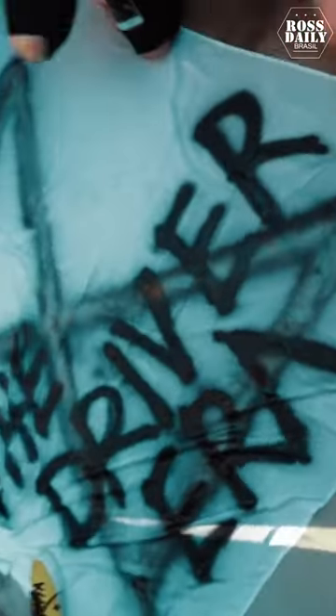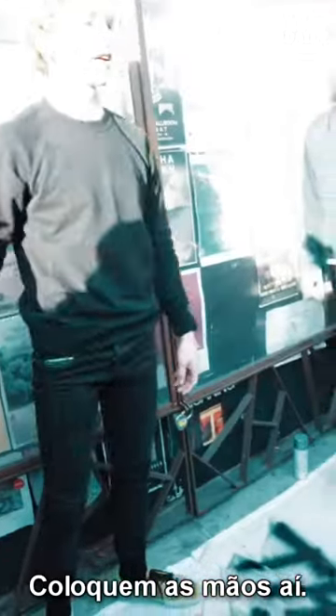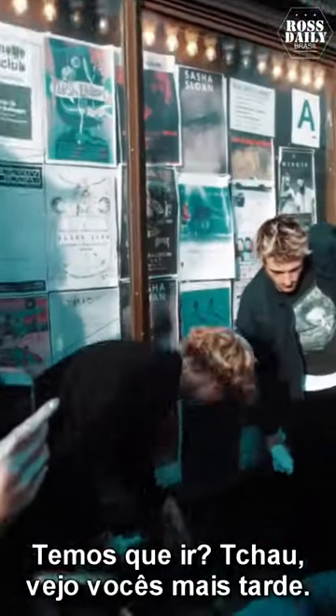Nice work! Oh my god, nice work! Yo, somebody put your hands in there — put them on the corners, put them on the corners. There you go. Alright, who's ready? You all ready? Yes! Just let it dry then. Let's just let it dry.